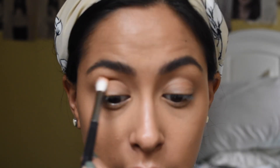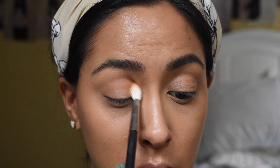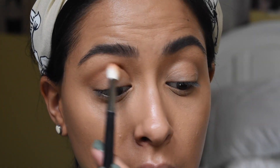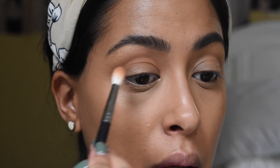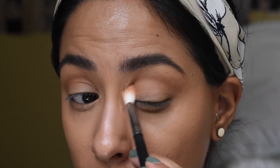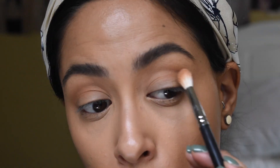First, I'm going to go in with the shade Quickie, which is the first shade, and I'm going to apply it in my crease. If you guys have not heard about Artist Couture — Artist Couture actually belongs to a huge YouTuber by the name of Mac Daddy. He created Artist Couture and he's a great makeup artist. I love what he does. I'm using a Morphe M513 brush to blend it in.